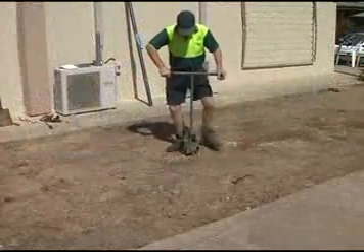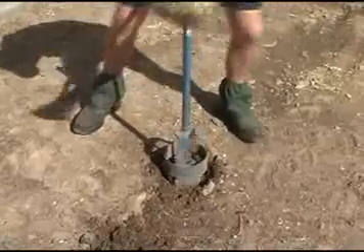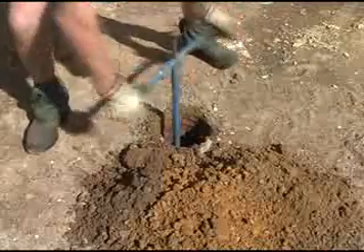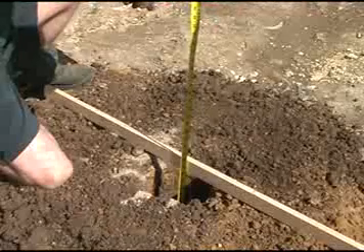Once you've found your location, use the post hole digger or shovel to dig the hole to a depth of 650 millimeters and a diameter of at least 250 millimeters.